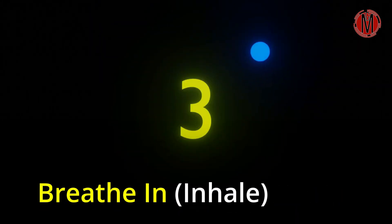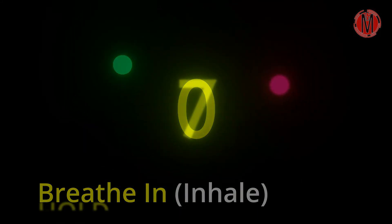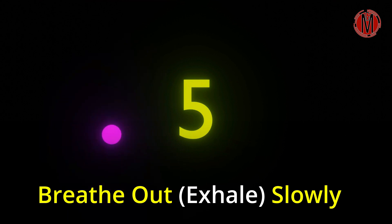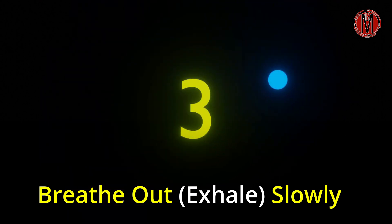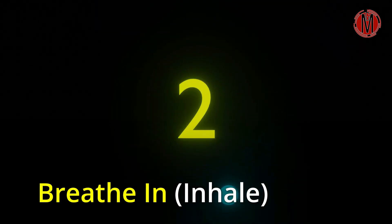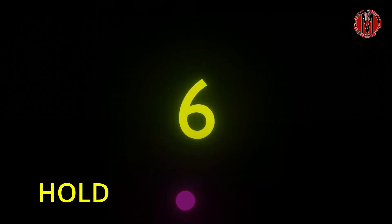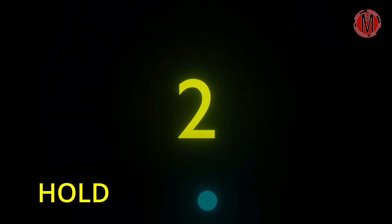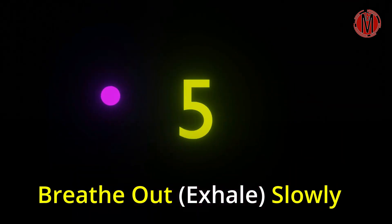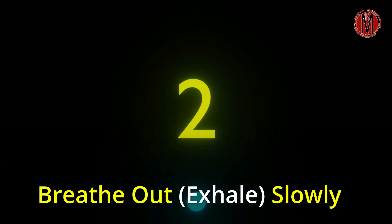Breathe in. 3, 2, 1. Hold. 7, 6, 5, 4, 3, 2, 1. Breathe out. 7, 6, 5, 4, 3, 2, 1. Breathe out. 7, 6, 5, 4, 3, 2, 1. Breathe in. 7, 6, 5, 4, 3, 2, 1.